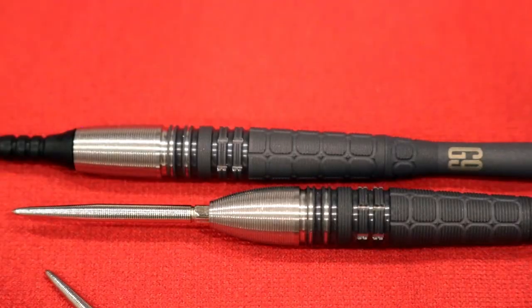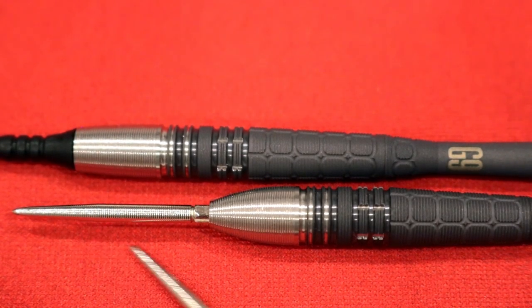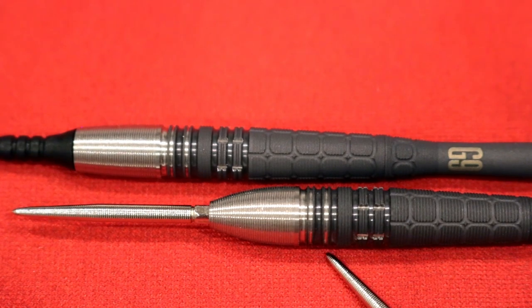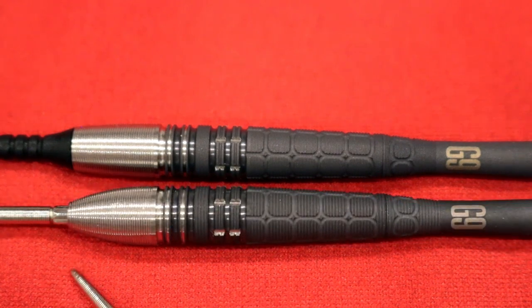Let's take a close-up look at the barrels. Starting in the front, we have something new for Phil Taylor: a nano Swiss point to match the aesthetic of the front section. Previous generations came with a diamond Swiss point, but it's been switched up this year to match the chrome nano section in the very front.